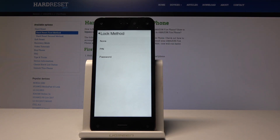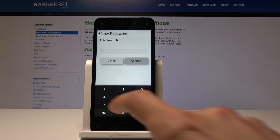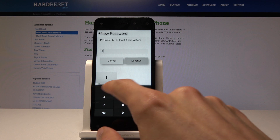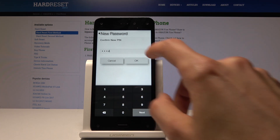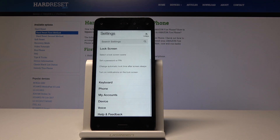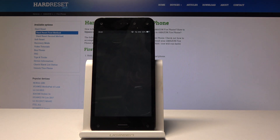Tap on it and choose which one you want, either PIN or password. I'm going to choose a PIN because it can be just a four-digit number. I'm going to choose it, continue, type it in once more — the same one — confirm it, and now you have a PIN to unlock your device.